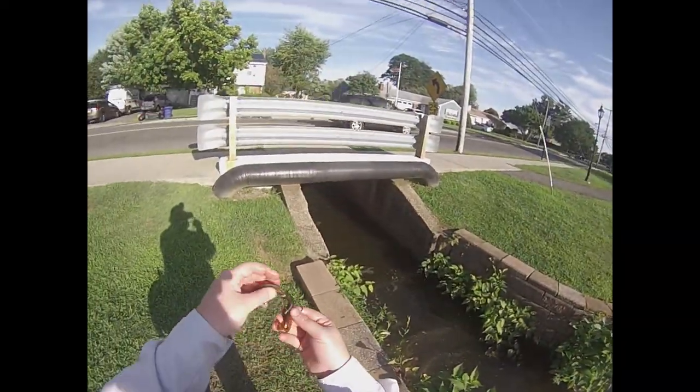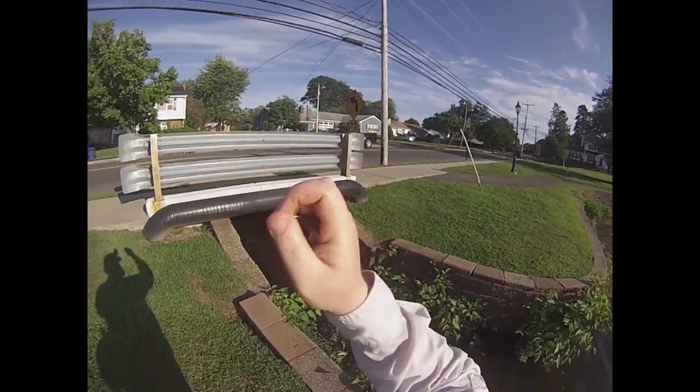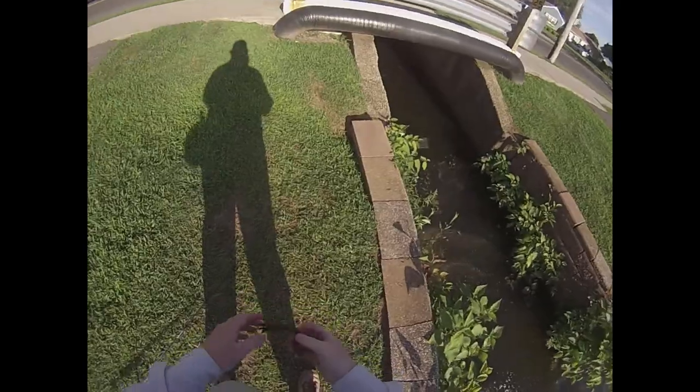On the Powerbait Bearded the Deuce. Thank you, Bassmaster Magazine.